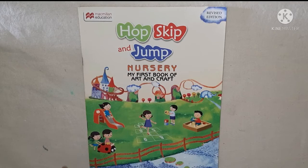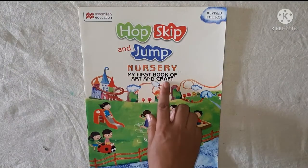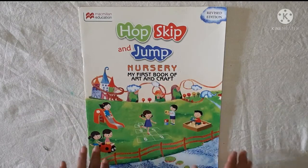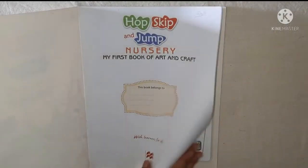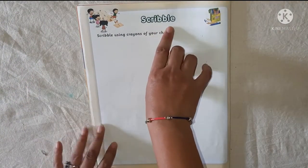For that, open your art and craft book and open page number 4. Which page number? 4. Scribble.